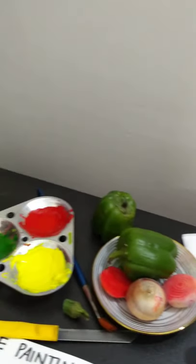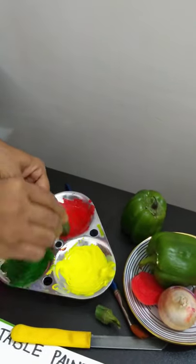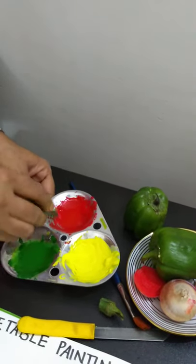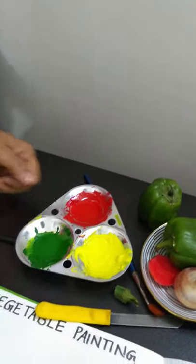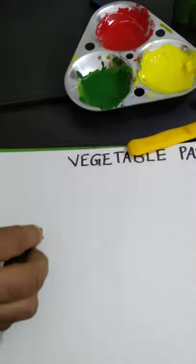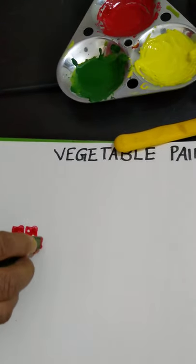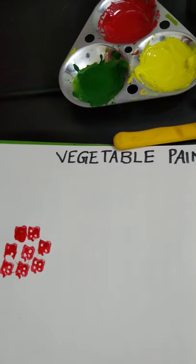Now let us start. First, I have taken this ladyfinger. I will make a flower with this vegetable. I will dip it and print it here. Wow! This is a beautiful flower.